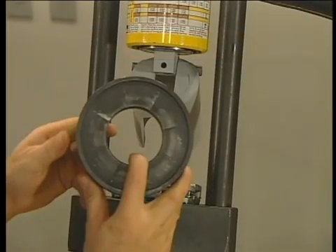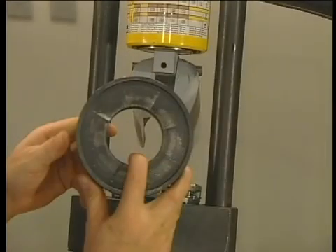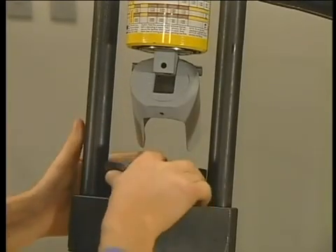Next, place the die ring on the dies. Or if you're crimping a bent stem fitting, insert the hose assembly from the bottom and then place the die ring on top of the dies. Since both sides of the die ring are the same, it doesn't matter which side is up.